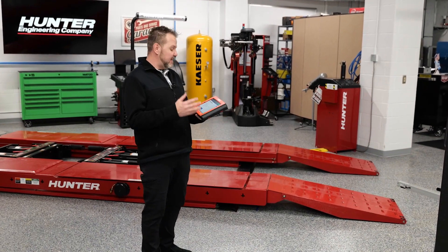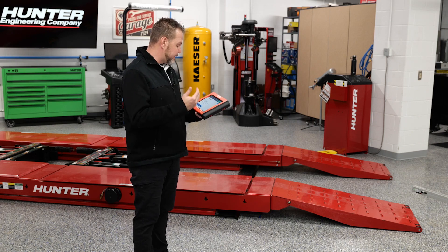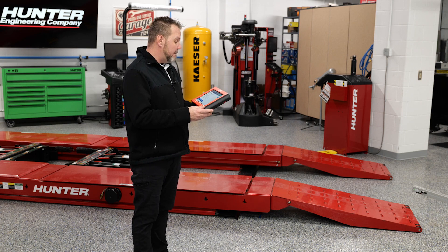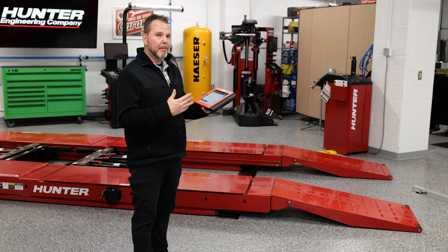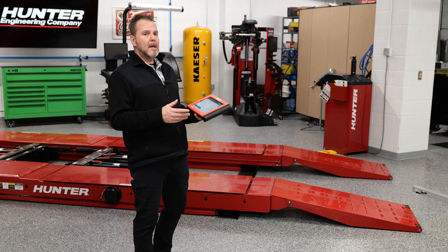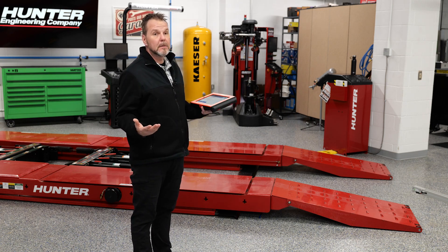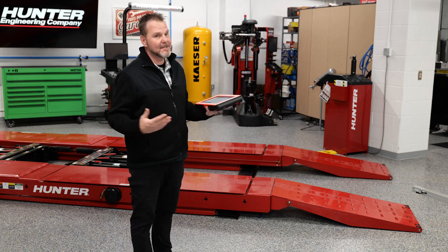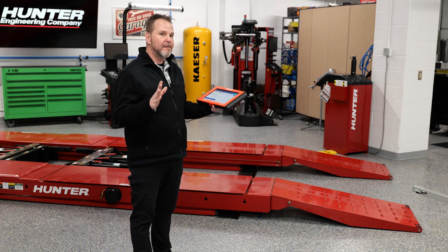Right now it says ACC sensor adjustment not okay. The possible reasons listed are: the target is misaligned, the sensor is misaligned, the sensor has no clear view, or it's not locked into place or secured. Either way, this video has now turned from a calibration procedure into what happens if it doesn't pass calibration. That's what we're going to focus on — figuring out why this did not calibrate correctly.